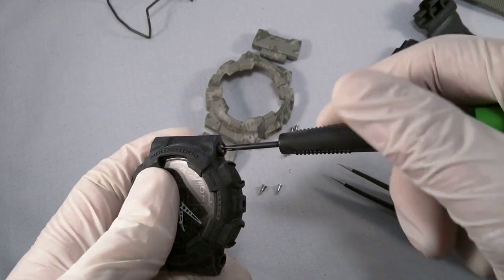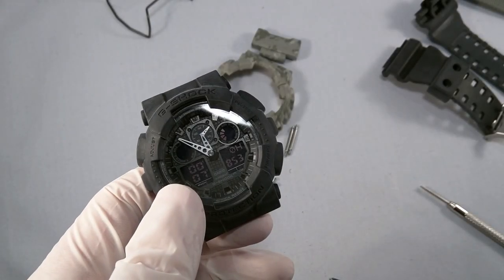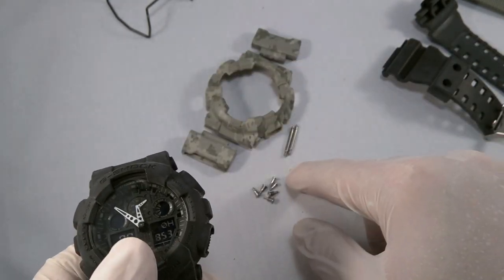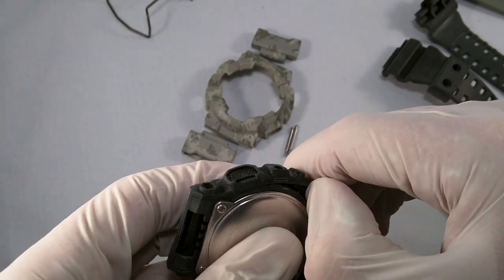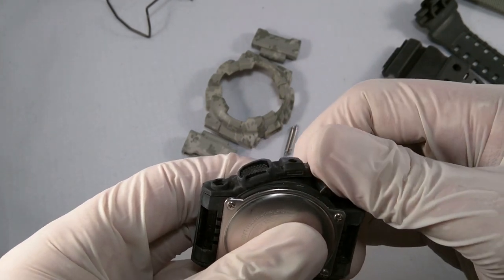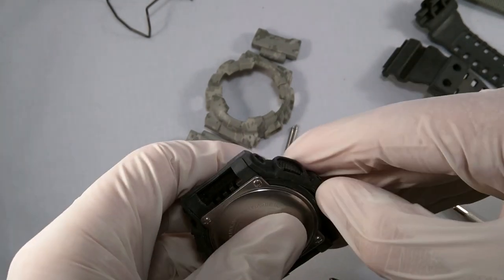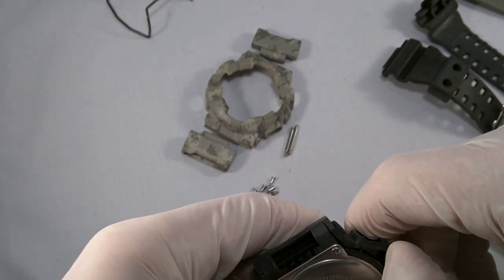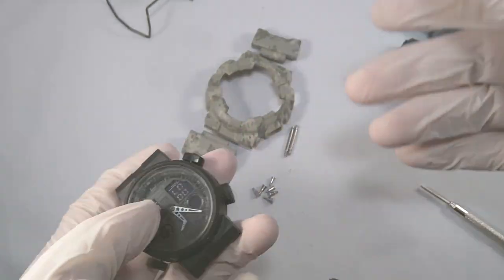Let's keep going all around and get them all removed. We've got all the screws out — here they all are, all six of them. All we need to do to take this bezel off is just peel it off. We're going to grab under one of the corners, get it over one of those buttons, then do the same to the button right next to it — and there you go, we've got that off.